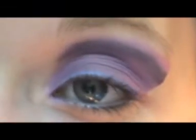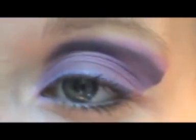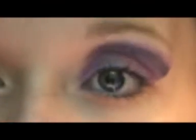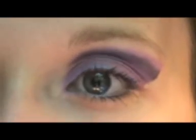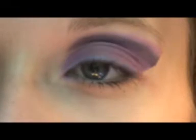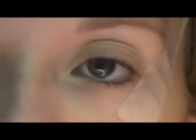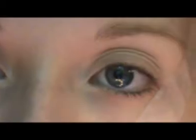Hey everybody! Today I did this cut crease — it's the second time I've tried it and it's just a gradient of purple. If you guys would like to see how I did this, then please just continue watching. Okay guys, so this is my second attempt on a cut crease tutorial.